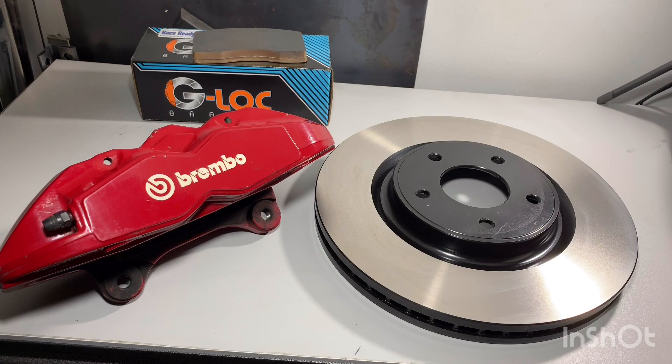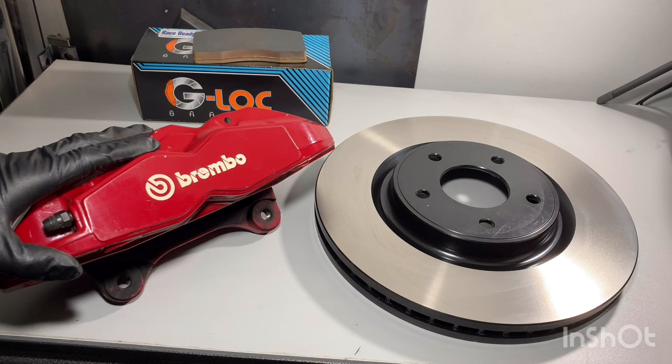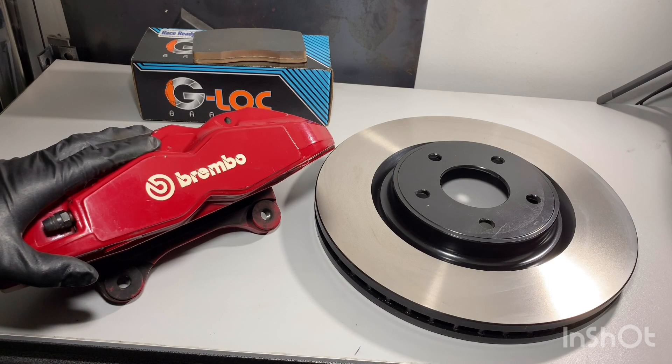Here are the main components of this big brake kit. What you see here is everything needed to do this brake kit. We'll start off with the big item that everybody wants — the caliper.